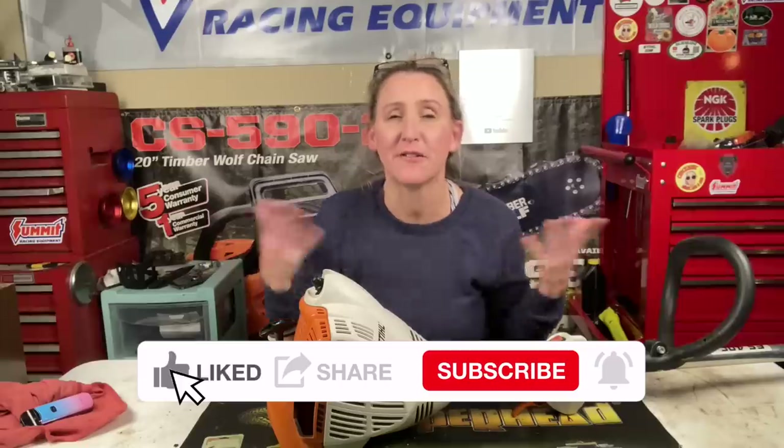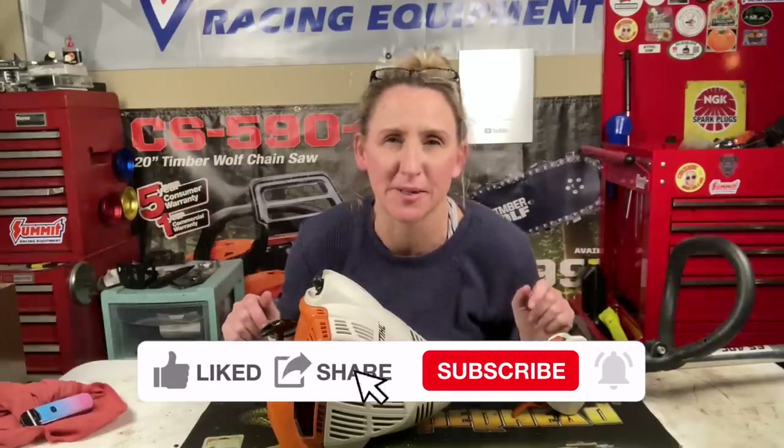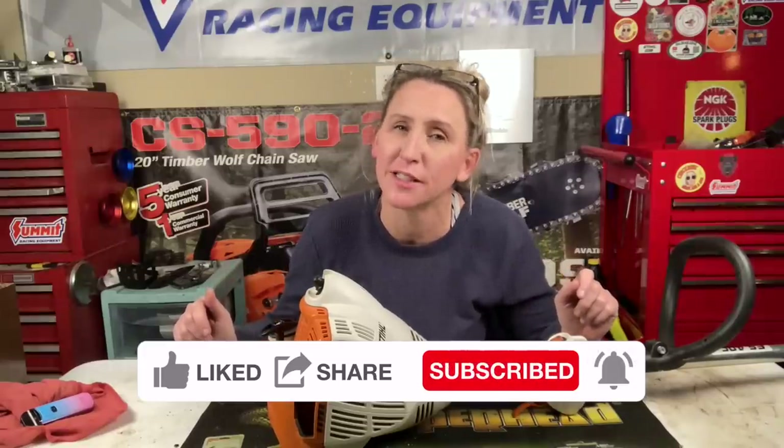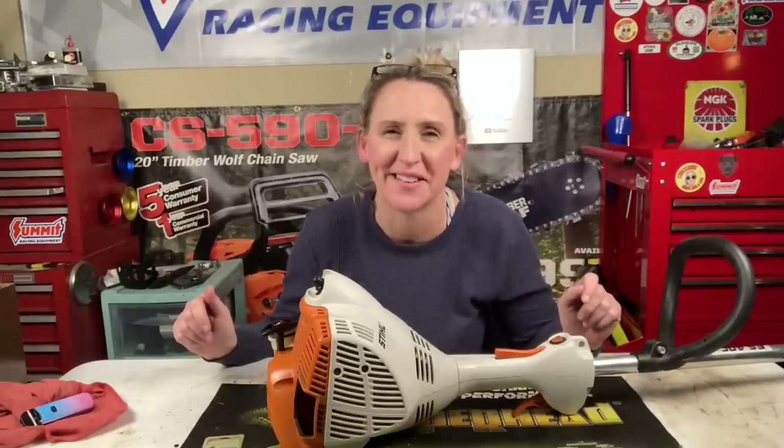I think this video is long enough already, so thanks again for tuning in to Chicanic. Hopefully this video saved you some time, money, and frustration. Find us on Facebook at facebook.com/chicanic, on Instagram at real_chicanic, or at chicanic.com where you can get your own t-shirts, hoodies, and long sleeve shirts. Thanks guys, have a great day!